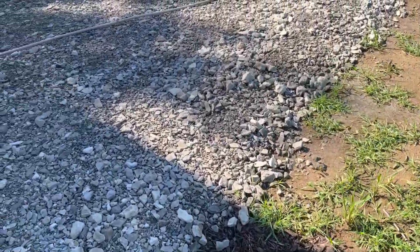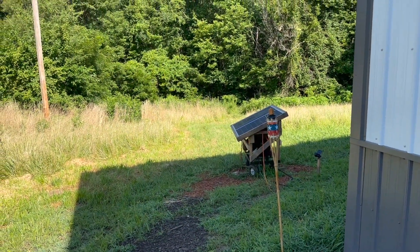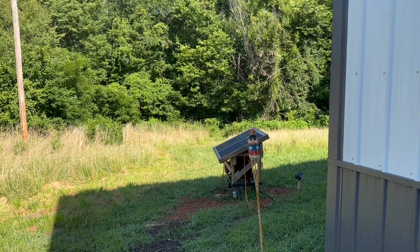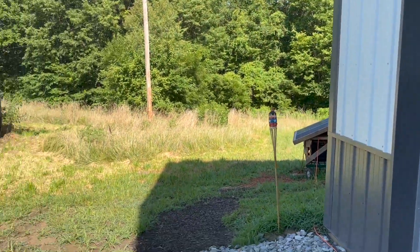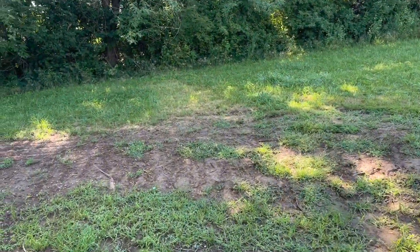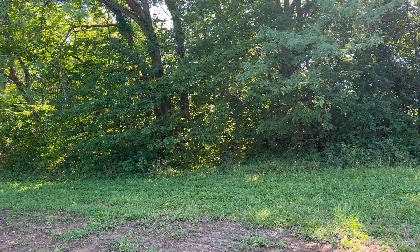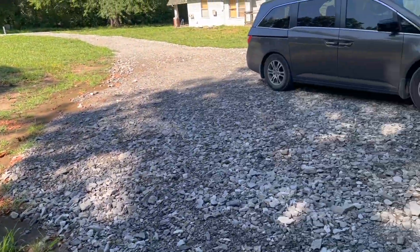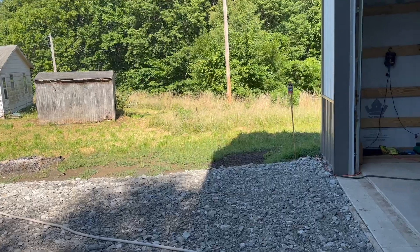Moving away from the generator now — this is about 25 feet away. I've noticed that it sounds louder on the recording than it actually sounds in real life. Right now I'm just talking at a normal, quiet voice. Still backing up — now I'm about 50 feet away and I barely hear it. I can hear the birds, a plane in the sky, and wind rustling leaves.